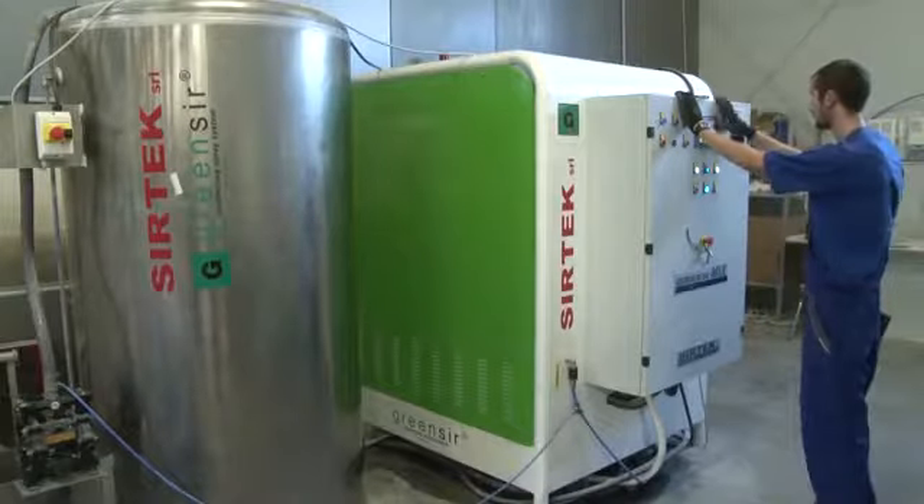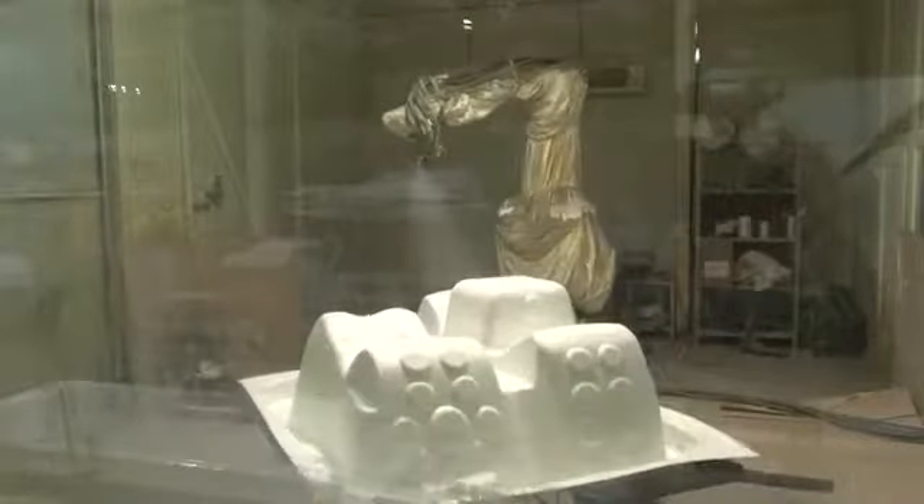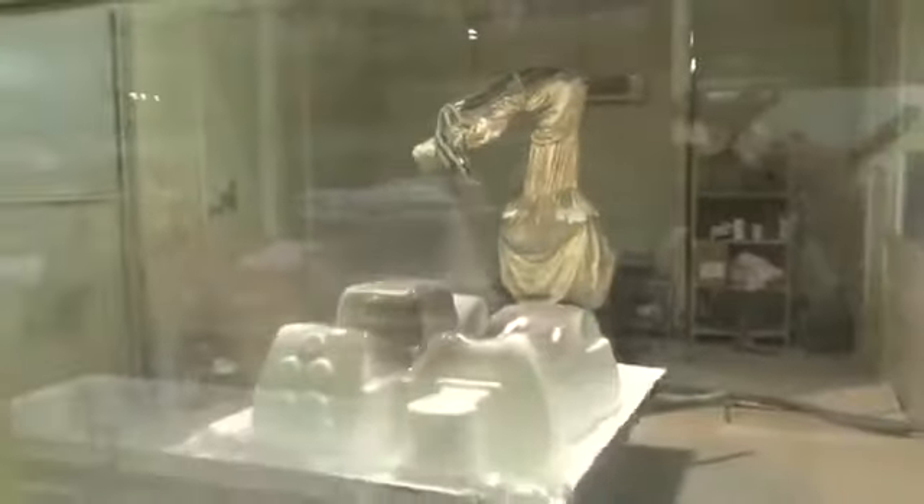The multi-component polyurethane is mixed in the meantime. Now it's time to teach the robot. As countless different whirlpool spa shapes are made, the spraying of the polyurethane is first carried out by the worker, whose movements are learnt and later imitated by the robot. The next tub of the same shape can then be done independently by the robot.